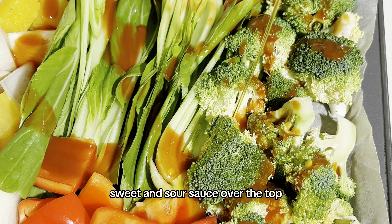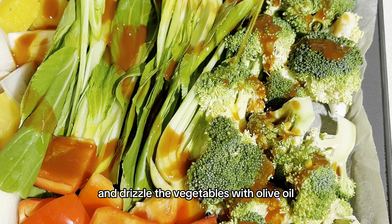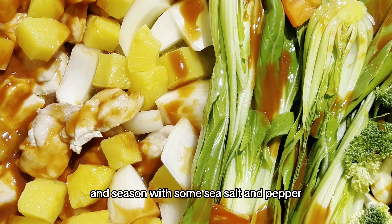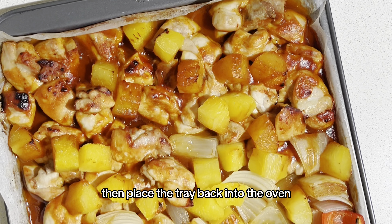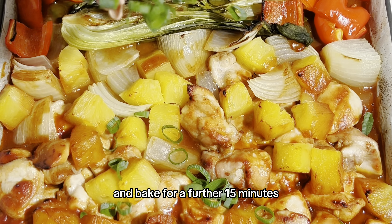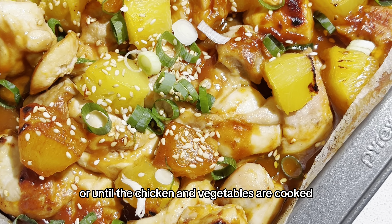Then drizzle that delicious sweet and sour sauce over the top and drizzle the vegetables with olive oil and season with some sea salt and pepper. Then place the tray back into the oven and bake for a further 15 minutes or until the chicken and vegetables are cooked.